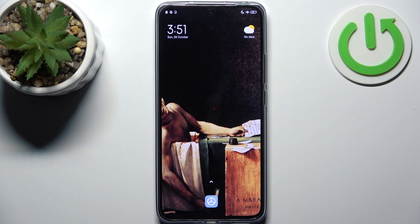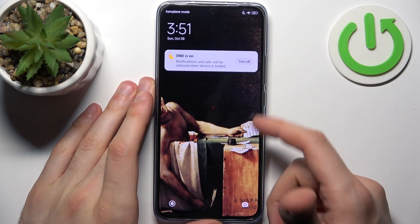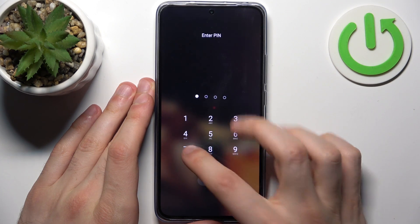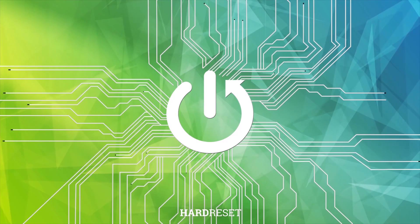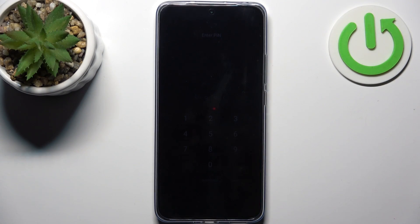Here I have Xiaomi 13T Pro and today I'm going to show you how to remove screen lock from this device in case if you set yourself a PIN, password or pattern and unfortunately you forget it. You can't even unlock your device now. So what can you do in this kind of situation?